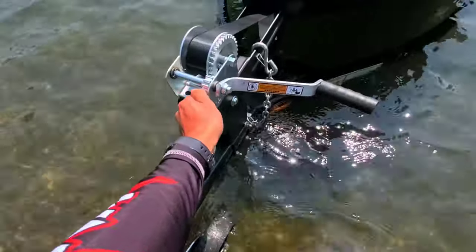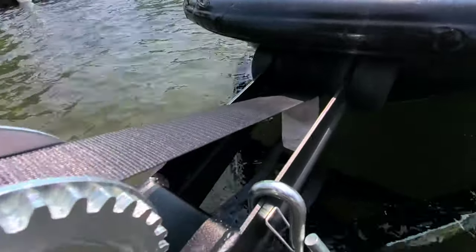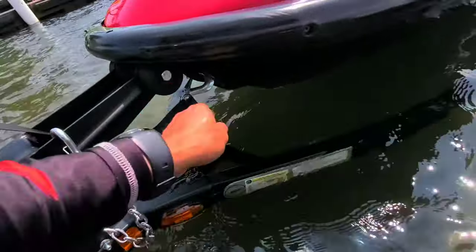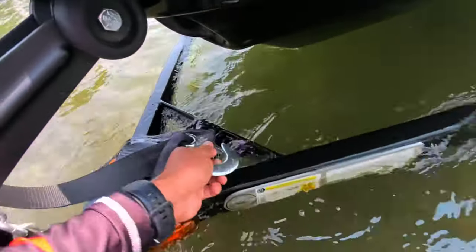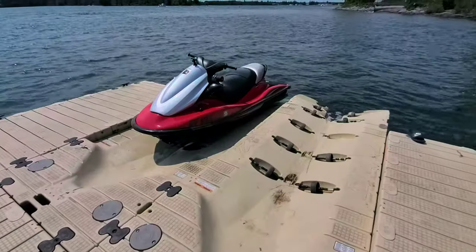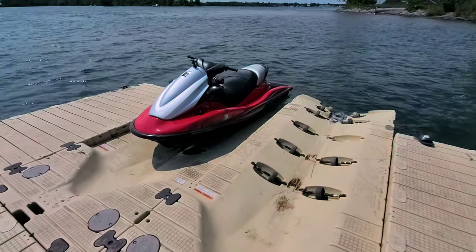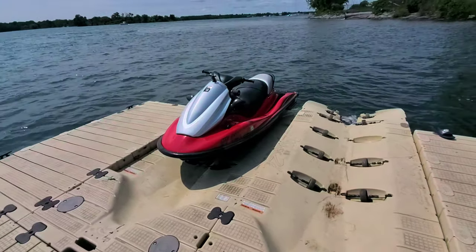I'm gonna undo the winch, unhook my ski — and like I said, we have the floating dock right there, so I'll hop on and get it over there. The ski's on the dock. I should have pulled it up a little closer, but I'm in a bit of a rush — I'll just pull it by hand a little closer, then go park the car.